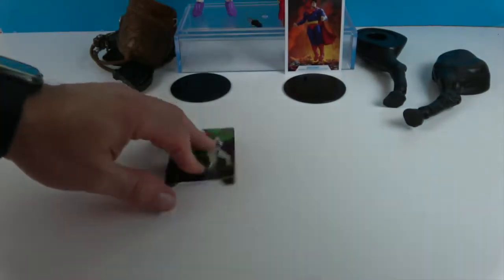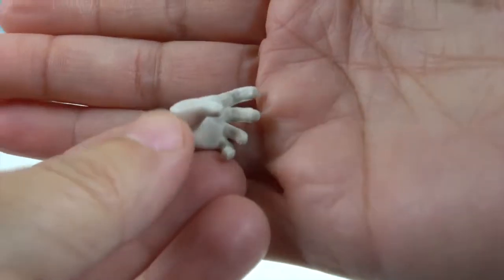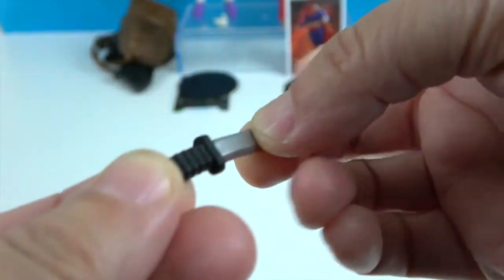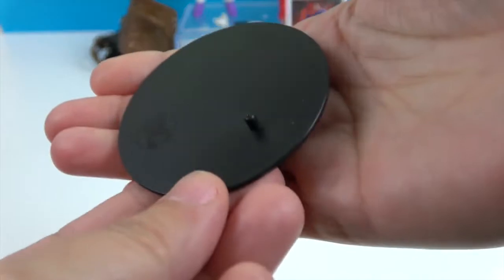He comes with a fisted hand, a grippy hand, and this one as well. He also has this weapon — it is very rubbery, so you don't have to worry about stepping on that in the middle of the night. He also has the stand with a one-peg base, like the typical McFarlane figures.